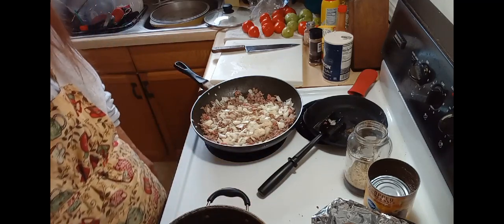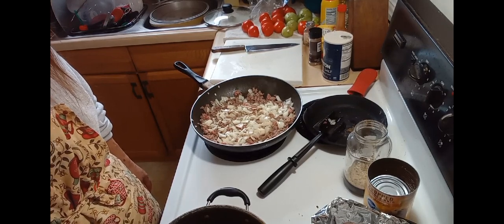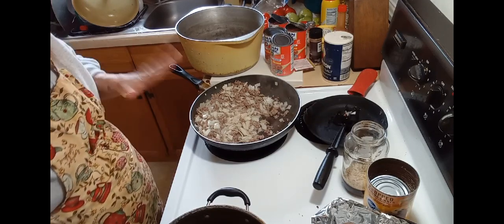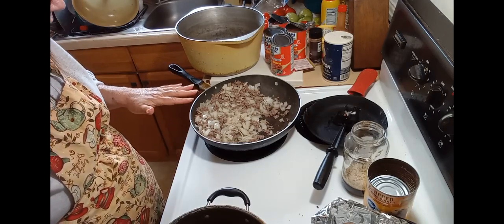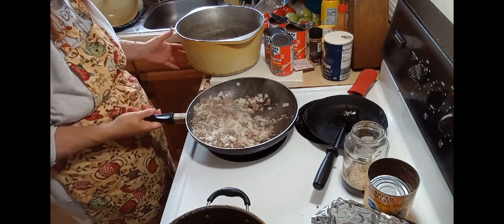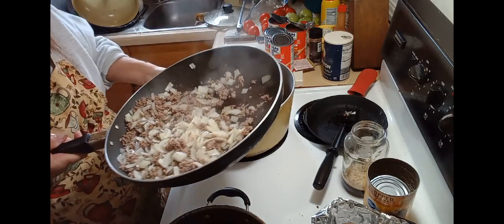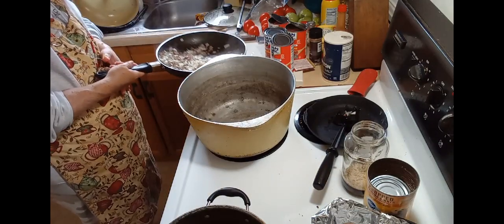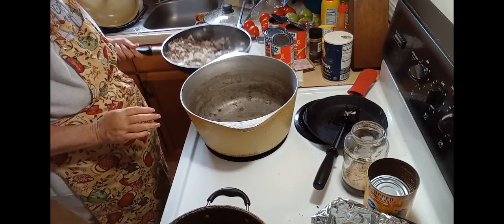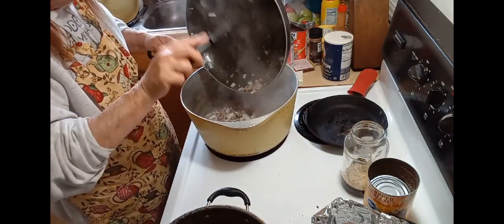I'll bring you guys back as soon as this is done and we will be ready for our next step. Okay guys, we're back. I went ahead and got most of the grease out of the hamburger and onions. Now what we're going to do is remove this off of the heat, put our large soup pot on the stove, and then add our hamburger and onions.